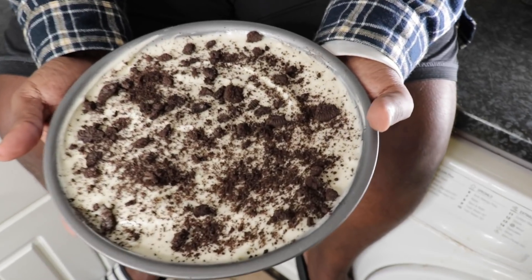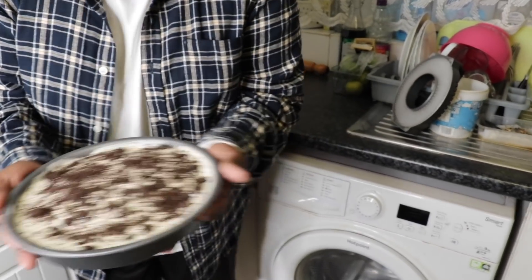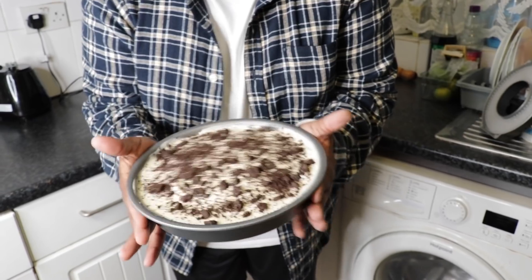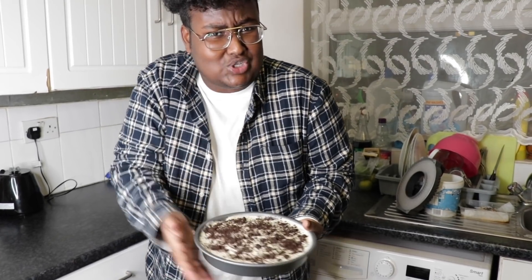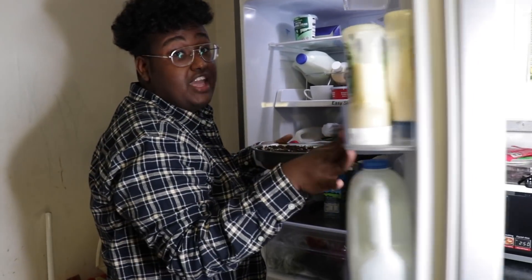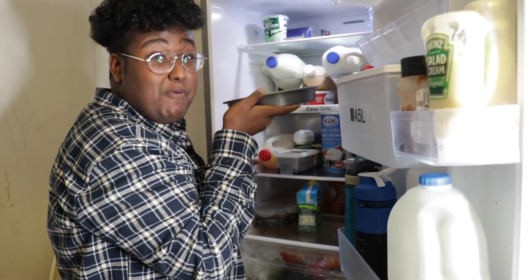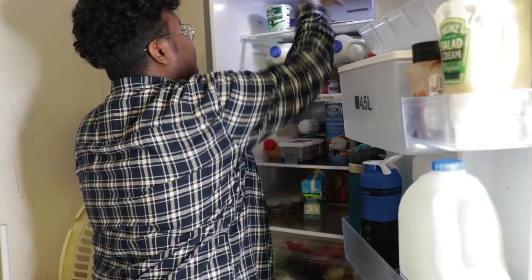Now we're going to clean it up. This is what it looks like - it looks absolutely perfect. Now I'm going to put this in the fridge for four to six hours, so for tomorrow's iftar they can have this. I'm going to try it and review it. It's not moving, it's not watery - it's just jiggling. I wanted to give you guys something sweet for the taste buds. I'm going to put it up high so nobody eats my cheesecake - if they eat it I'm going to be upset!